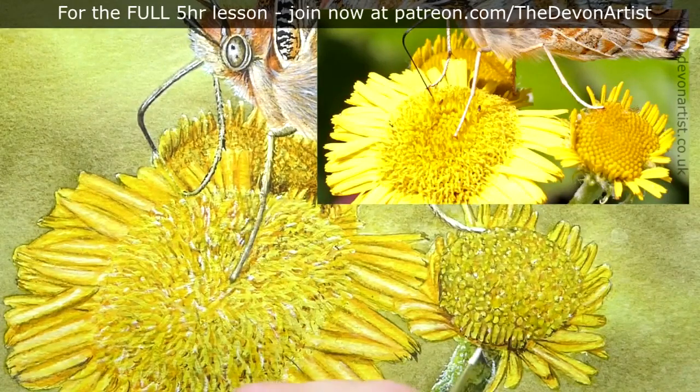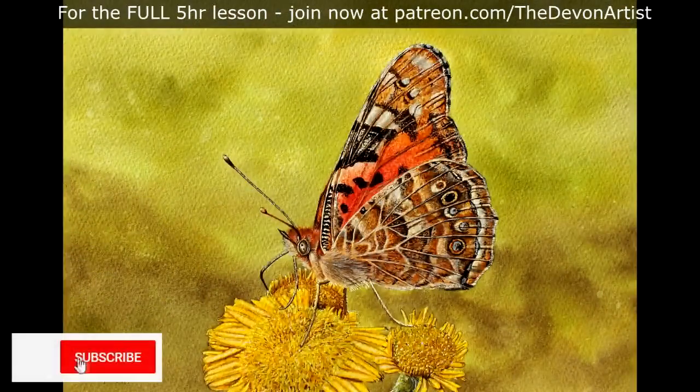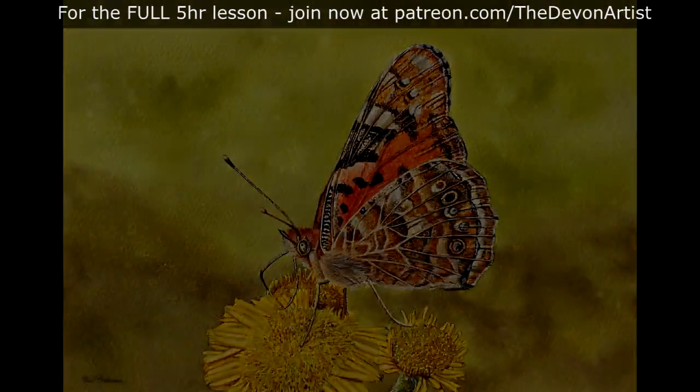So that's how to paint a butterfly's wing in watercolor. If you fancy having a go at this with a complete video tutorial, I'll guide you through step by step, showing you a variety of techniques. I'll also give you the outline drawing, the PDF guide, and the photograph to work from. To find out more, just click on the links below. Remember to click like, subscribe, and share, and of course comment down below. Now I prefer the 00 brush, but the question of the day is: which size brush do you prefer? Let me know in the comments below, and I'll talk to you all again very soon.